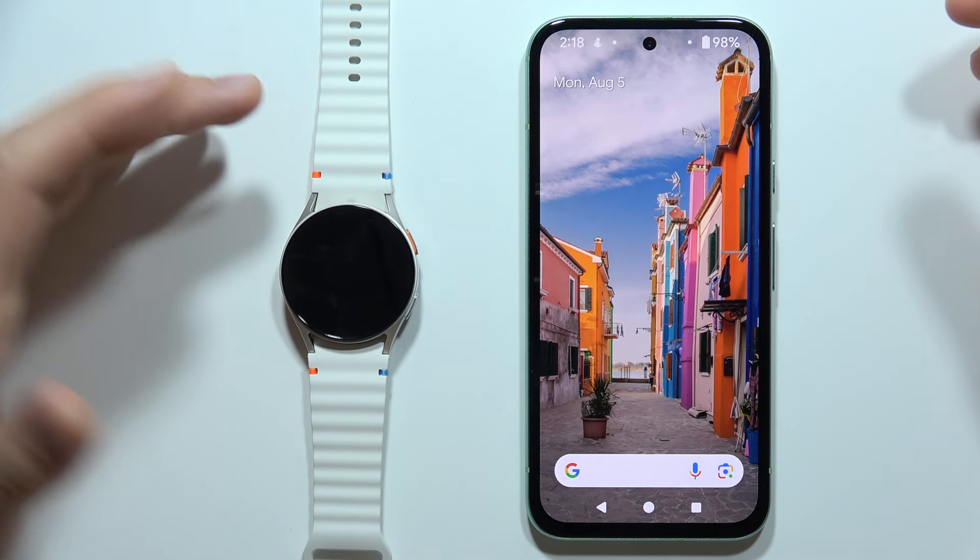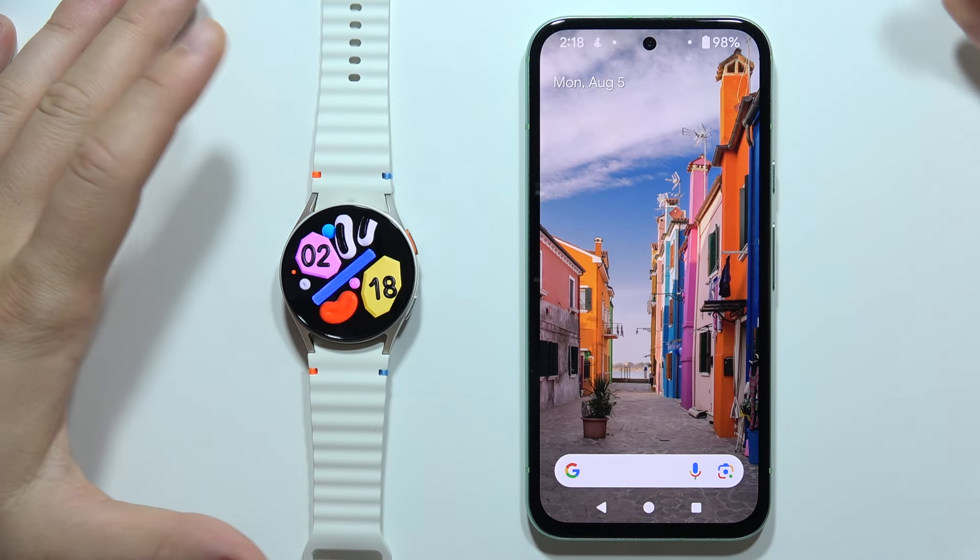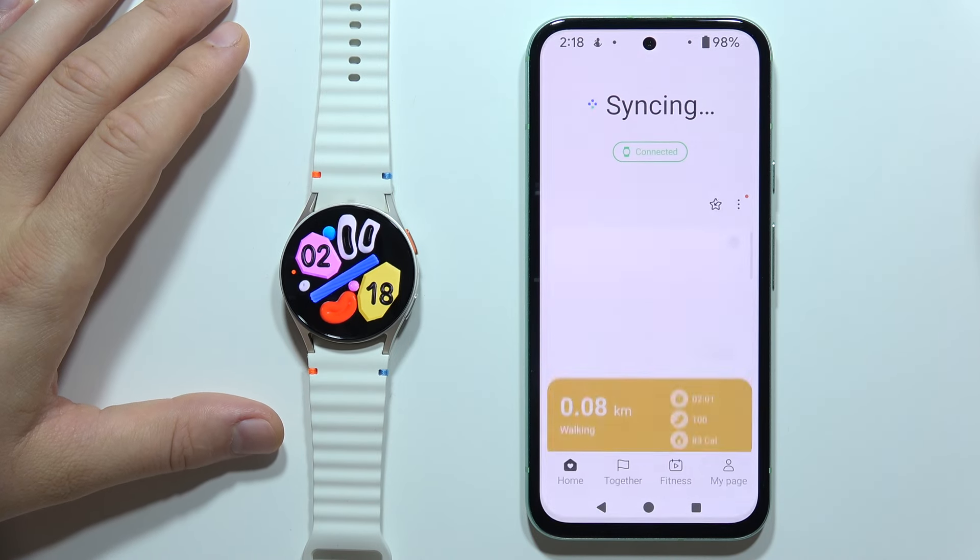Hey, if you want to check VO2 Max when you are using your Samsung Galaxy Watch 7, all you have to do is just open the Samsung Health application.